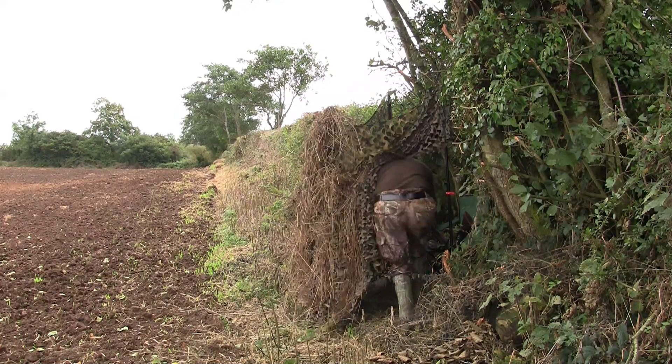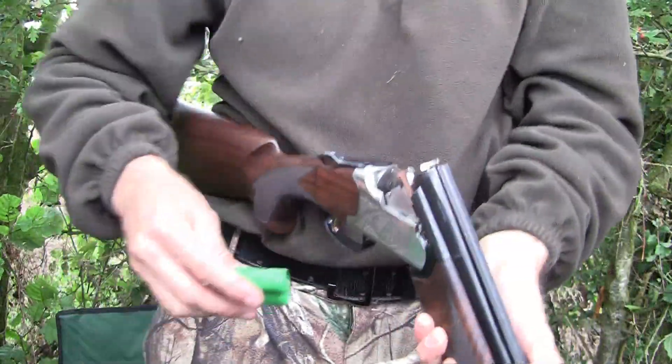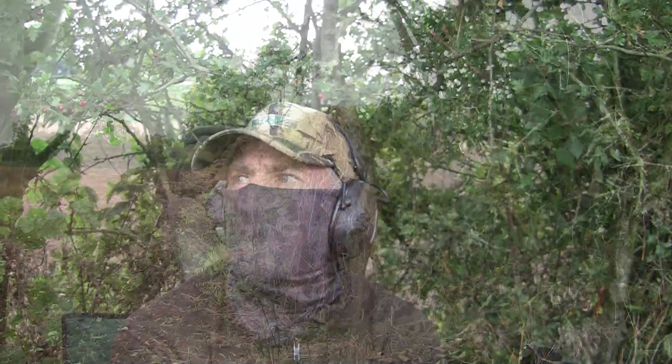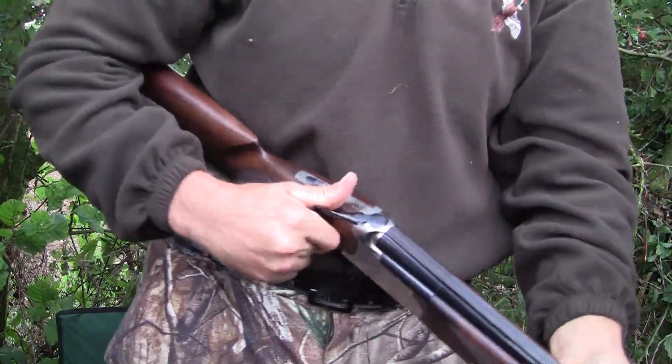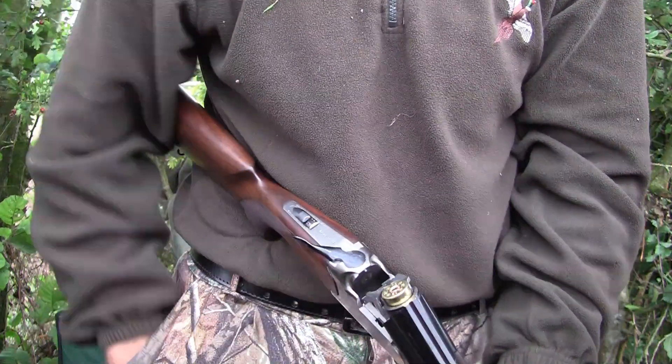Now is as good a time as any to say that I'm not a very good shot with a shotgun. I used to be and I still have my good days, but this wasn't one of them really. We're not off to the best of starts but it does get better — sort of.